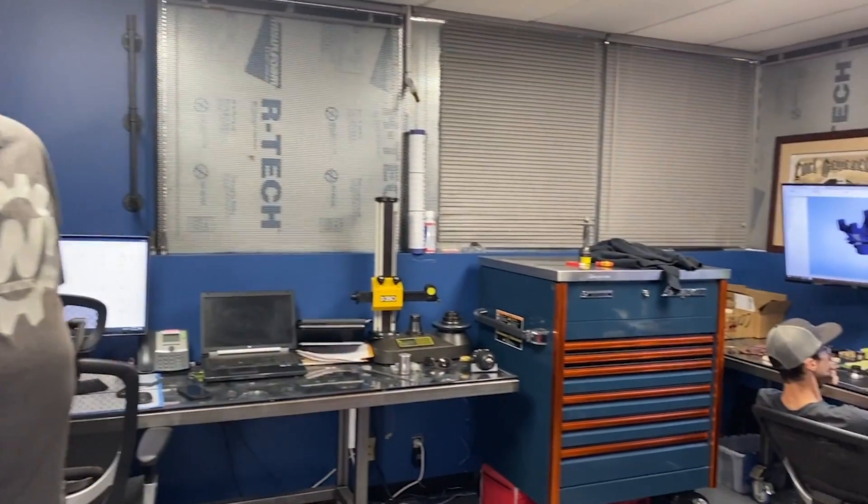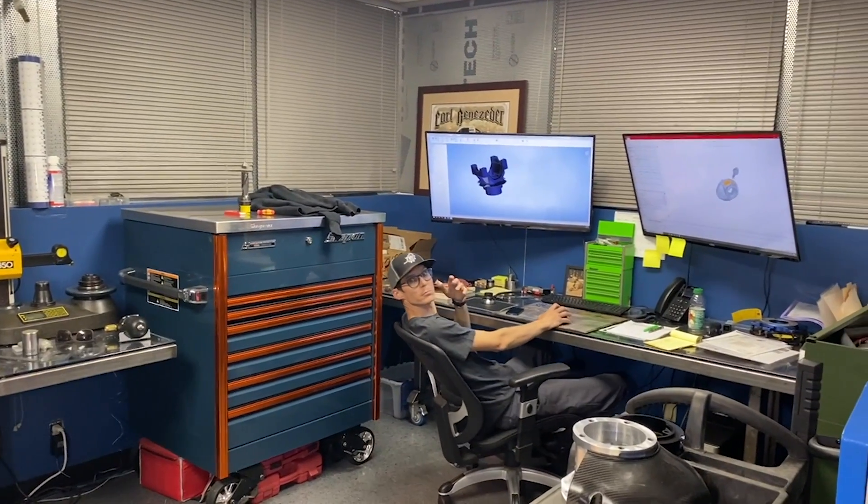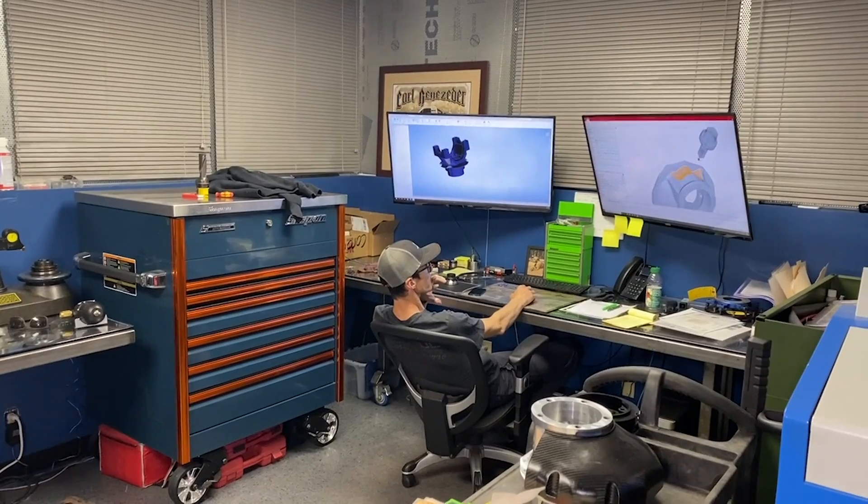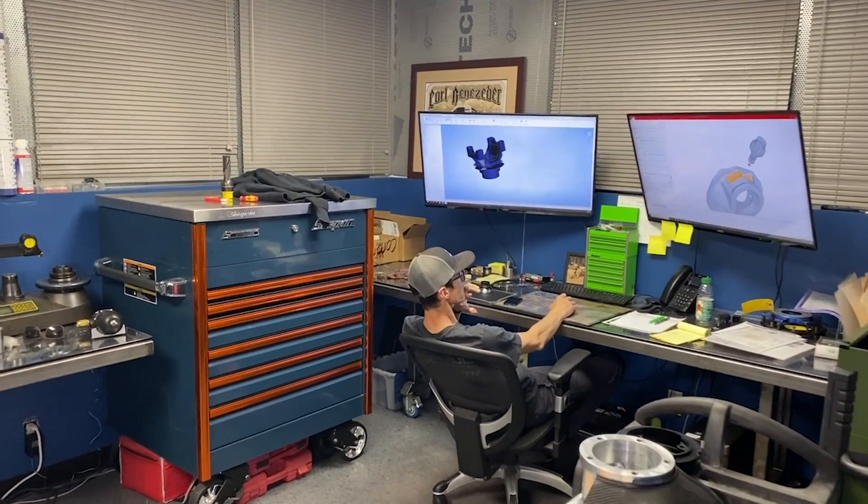So this is my office. I share an office with my engineer Justin. This is where we do all the CAD modeling and he does all the programming for the machines out there. A lot of time is spent in this room.